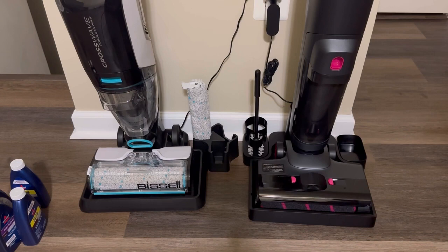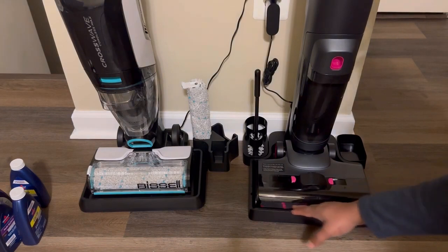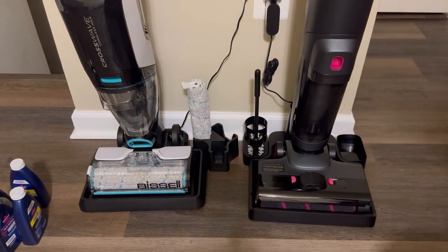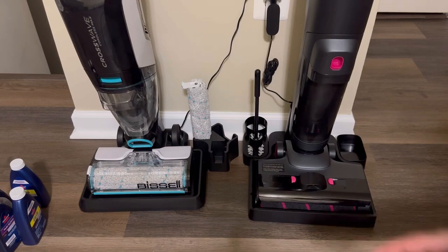Both vacuums have a self-cleaning function. One thing I really like about the Shenley is that it has an air vent in the base which helps dry out the rolling brush, so it won't stay wet and smell bad later on. The Bissell does not offer that self-dry cleaning feature.